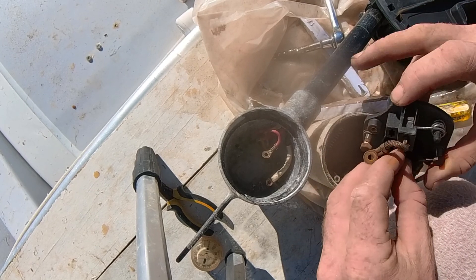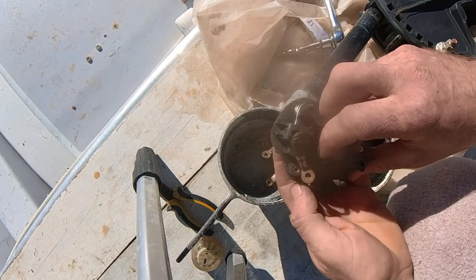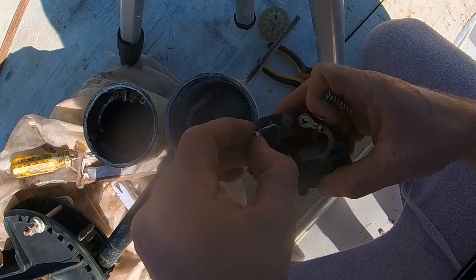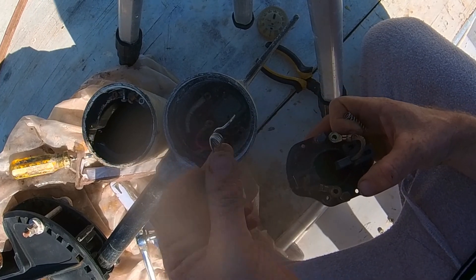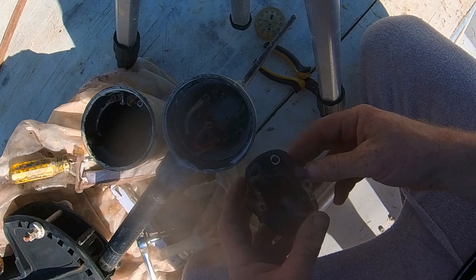The brush holder also holds the rotor bearing — it's made of plastic and bolted into the aluminium housing. One brush spring is fine, but the other isn't springy enough. I tried making a replacement spring from stainless wire, but that wasn't springy enough either. However, I then found a proper spring that's about the right size.